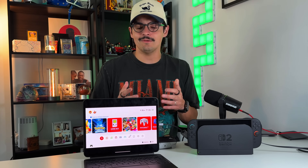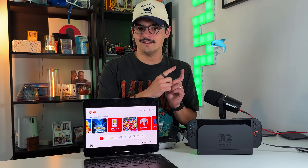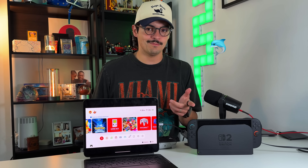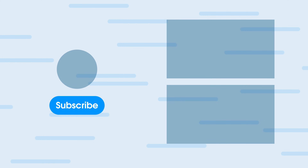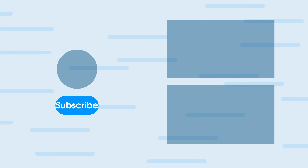That'll do it for this video. Let me know if you learned something new or if this was useful. Leave a dolphin in the comments if you made it to the end. Also let me know if you picked up a Switch 2 on launch day and what you think of it. For more Switch 2 coverage, head over to the 9to5toys channel. Until next time, I'm Fernando — peace, everyone.